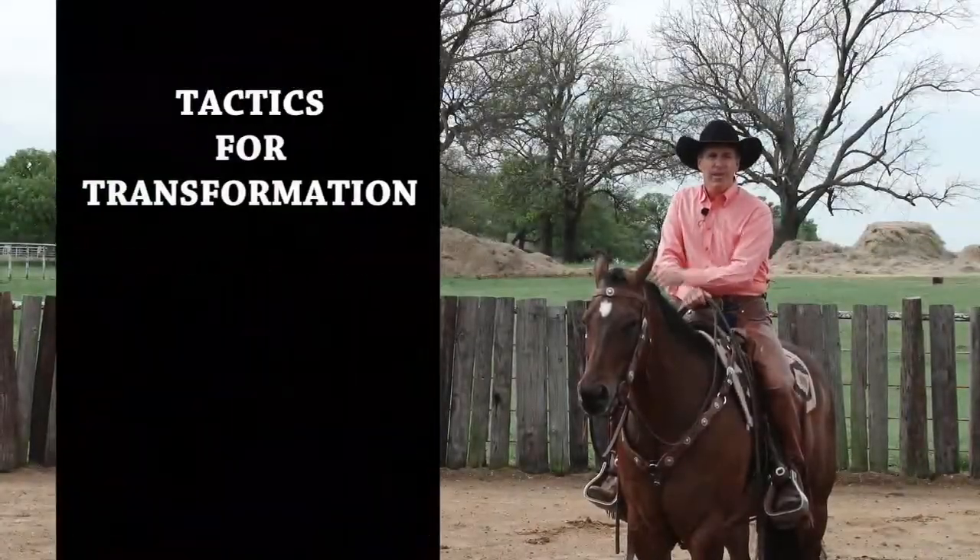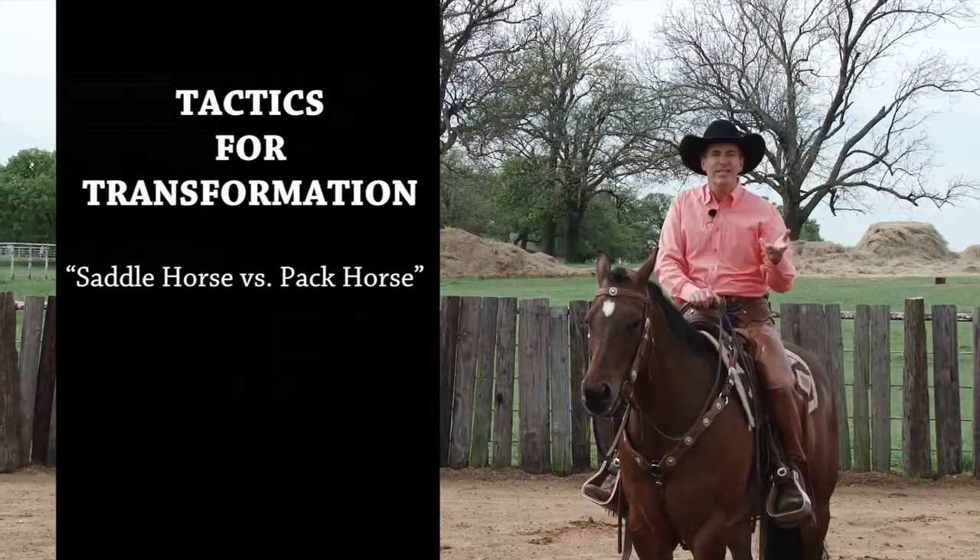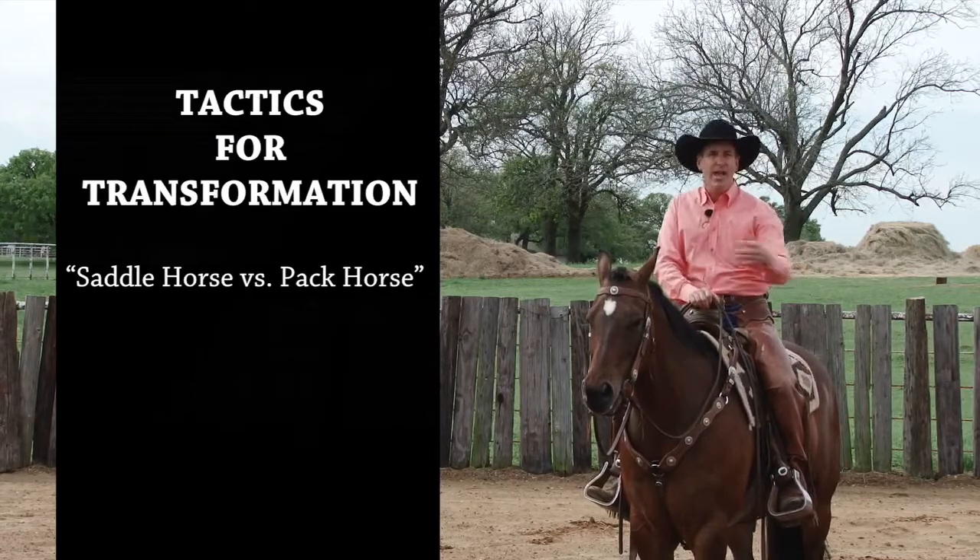Hello, I'm Richard Winters and in this training tip, I want to help us understand what the difference is between a saddle horse and a pack horse.